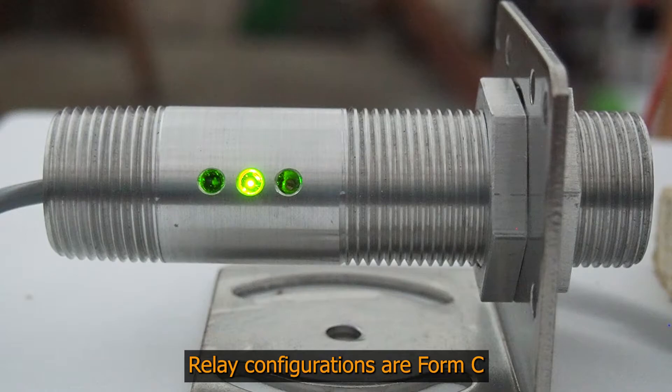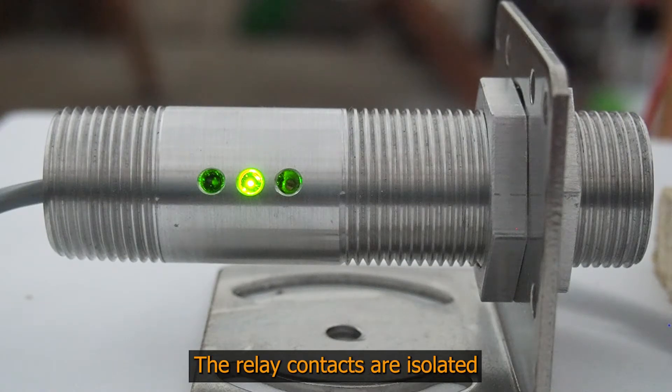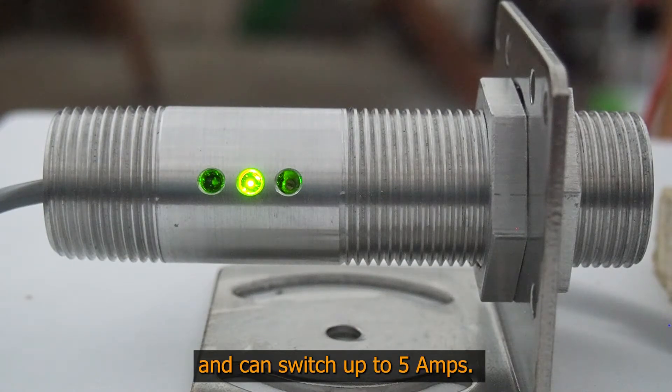Relay configurations are Form C, normally open only, or normally closed only. The relay contacts are isolated and can switch up to 5 amps.